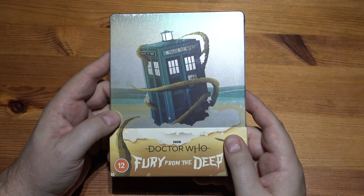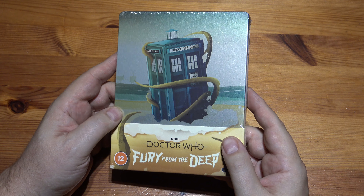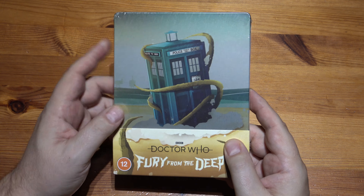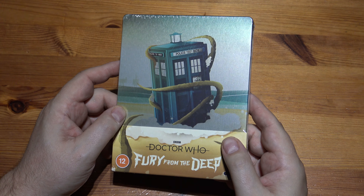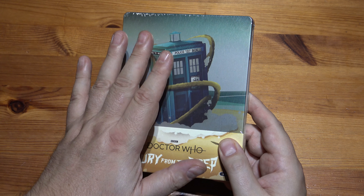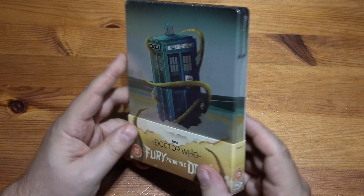This one was £21, which isn't bad for a Steelbook. Seeing as I paid £30 for the Terminator 3 one — which I've got an unwrapping of on this playlist — and all it was, was just the outside. There was nothing on the inside at all. Anyway, let's see what we get with this.